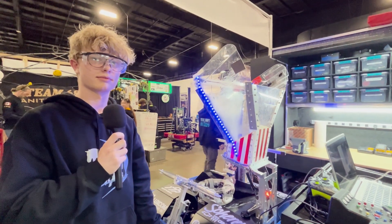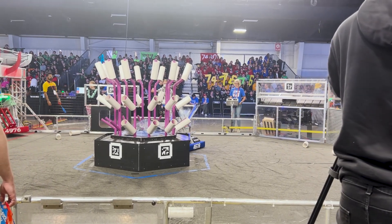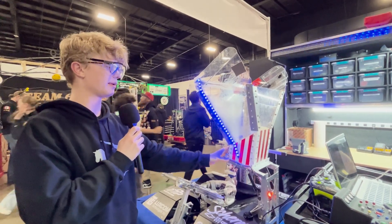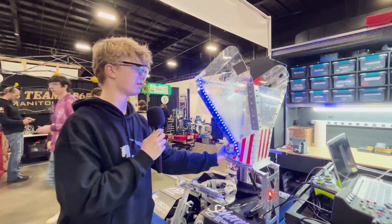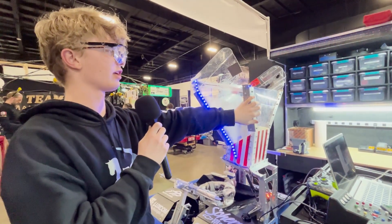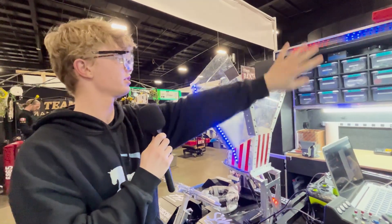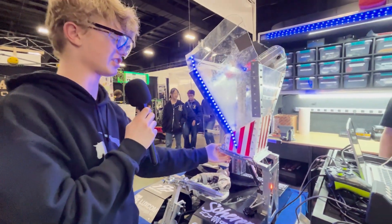So what's the significance behind the red and white stripes on your chute there? This year's robot name is Orville. We named it because this big chute here — we thought it looked like a popcorn bucket. The chute's main purpose is so that we can drive up to the feeder station, shove a coral down, and get it straight into the end effector as fast as we can.